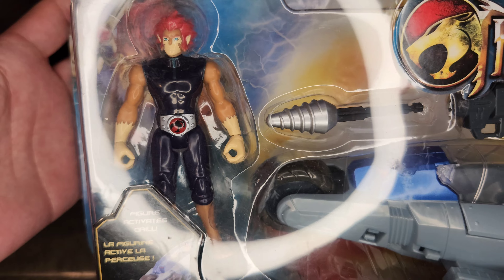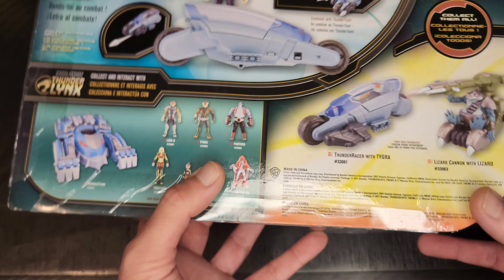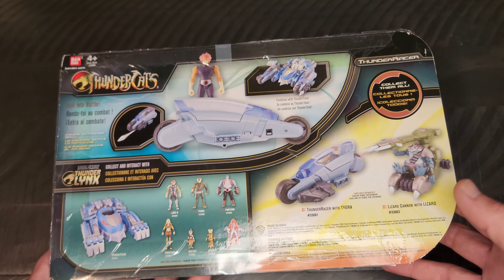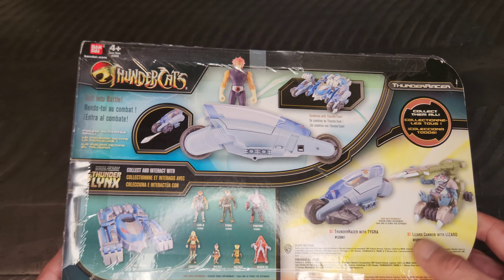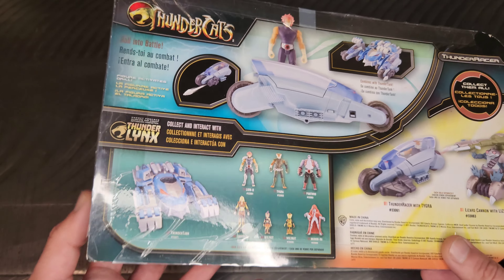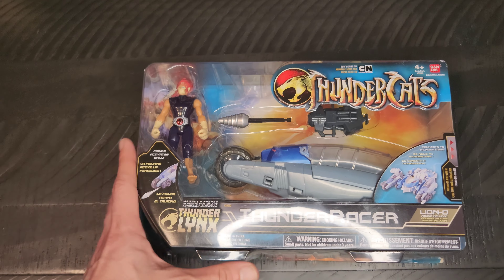This is what the figure looked like — just a plain black outfit and belt, nothing too special about it. The back of course shows the Lizard Cannon. I don't think I have that one, but the Thunder Racer with Tygra I will be showing you soon.